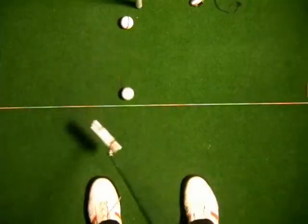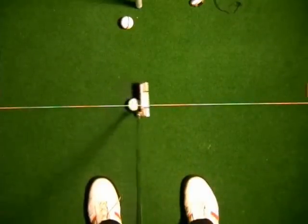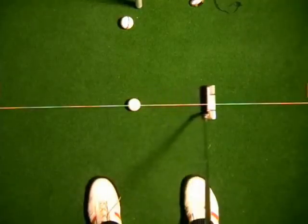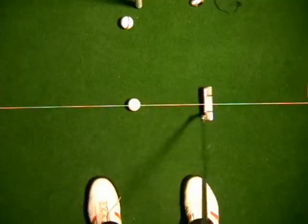If I do a putt where I try to keep the putter face square to the target and the head straight going straight back and straight through, what's going to actually tend to happen is that the putter face will get closed in relation to the path that's being swung on, on the back swing.